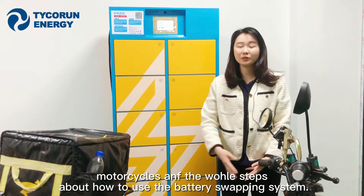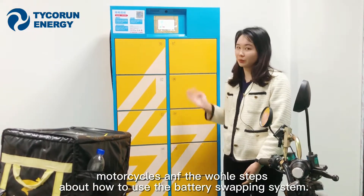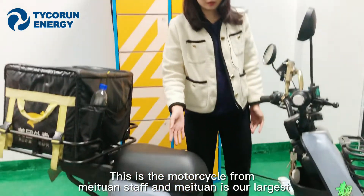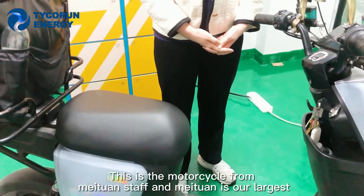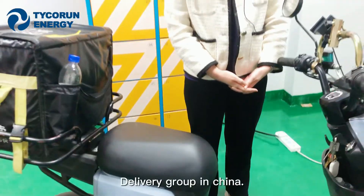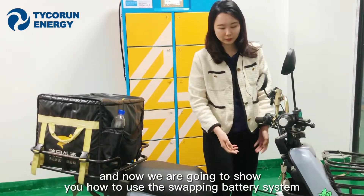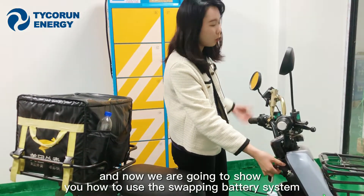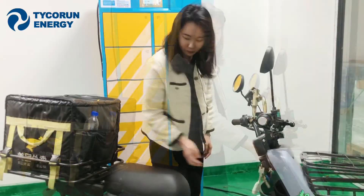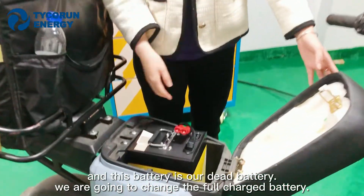For our last part, we are going to show how our battery fits into our lithium motorcycles and the full steps when using the battery swapping system. This motorcycle is from Meituan — Meituan is our largest delivery group in China and also our biggest client. This is a dead battery and we are going to swap it for a fully charged one.